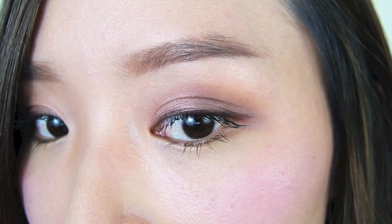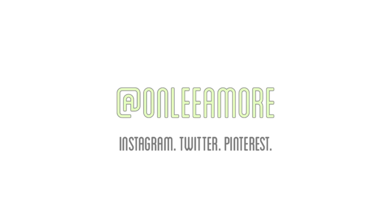I hope you guys enjoyed this tutorial. I also have an Instagram, Pinterest, Twitter, and Facebook so you can follow me there for daily updates about my life. Thank you guys so much for helping me reach 25,000 subscribers — I truly appreciate each and every one of you, and I'll see you guys in my next video. Bye!